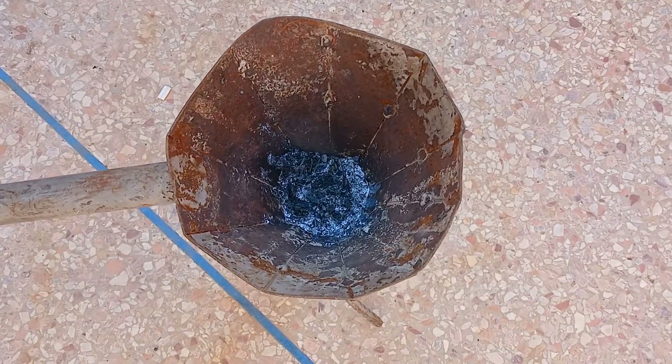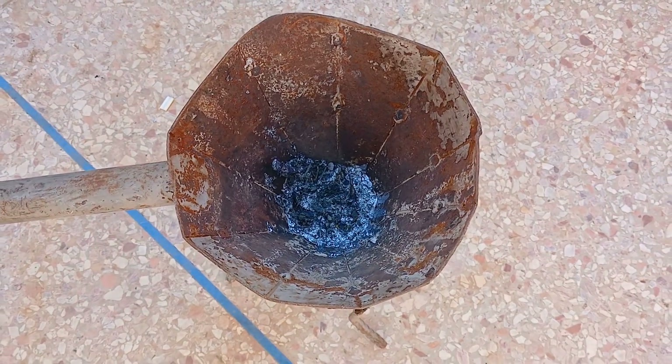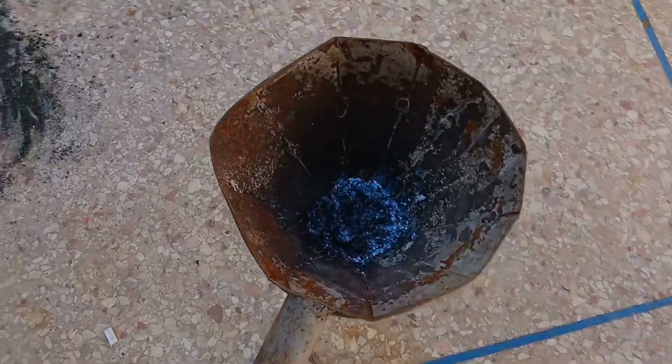Allow the molten mixture to cool. The lead-gold alloy will separate from the slag, the waste material. Remove the slag to leave behind the lead-gold alloy.